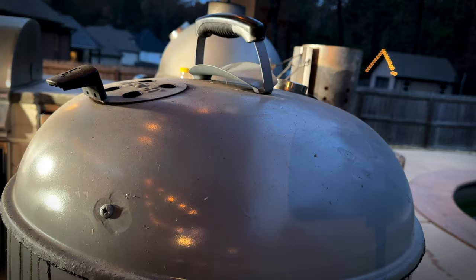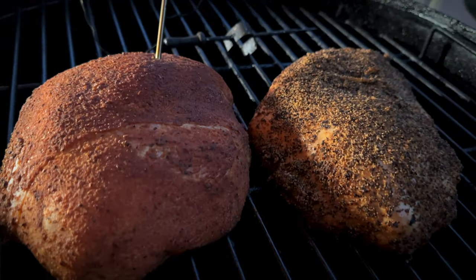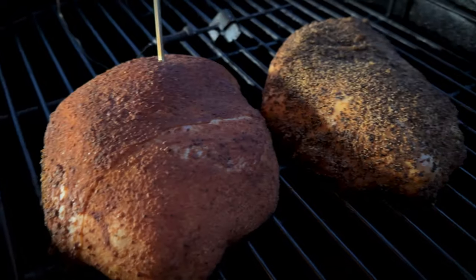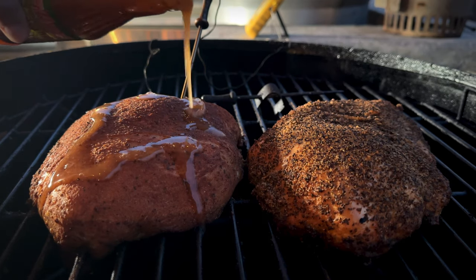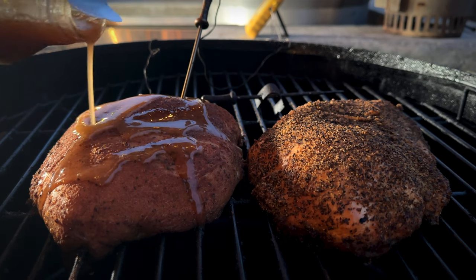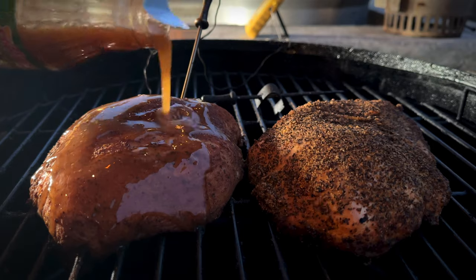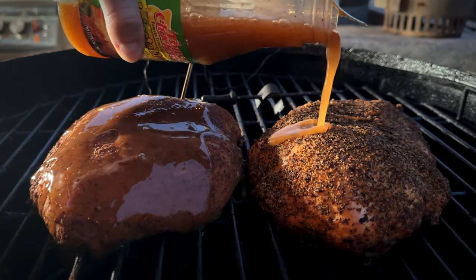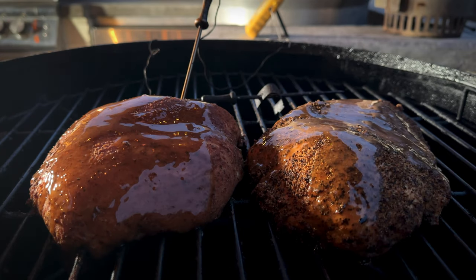Those turkey breasts have been going for a little while, let's check on them. Looking good — that bark is setting up nicely. Let's give them a little bit of a butter bath. We're going to let those go and check back in about 20 more minutes.